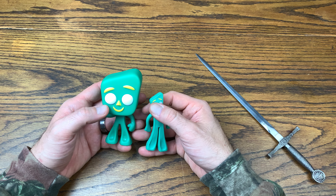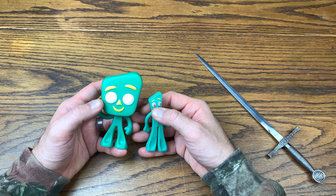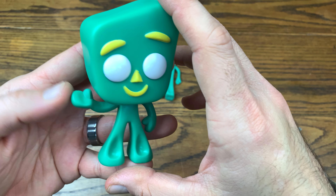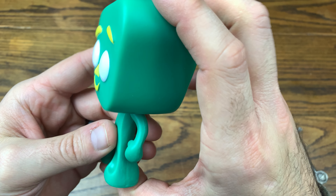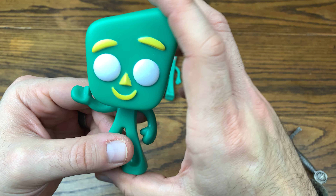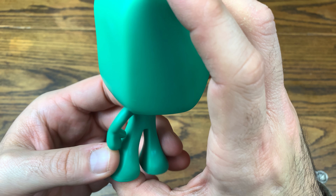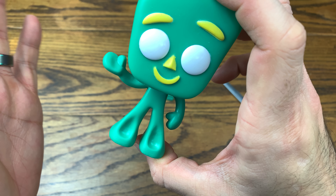They're pretty spot on in regards to the paint app. He's got the triangular nose, the banana mouth, and the bananas over the eyes. The only thing he doesn't have is the red pupils, but that's Funko — they don't really do pupils on their Pops. I believe the pupils get done on the vinyls and other lines they do.